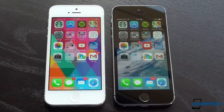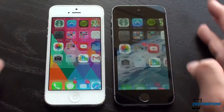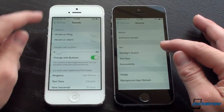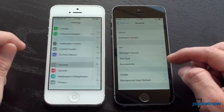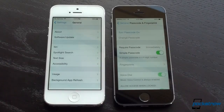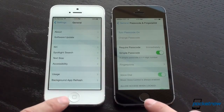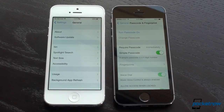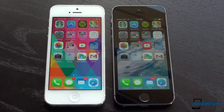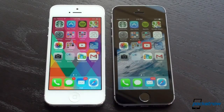Another thing you get on the 5S that you don't get on the 5 is fingerprint ID, or Touch ID as Apple calls it. You can find the fingerprint passcode settings in general. We did a separate video on that and we'll link you to it. Basically, with the iPhone 5S, you can save some seconds by not having to type in a password for iTunes when downloading apps, or when getting into your phone from the lock screen. It's a time saver if you use a password — otherwise, it's a little bit of a novelty.